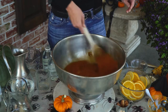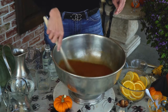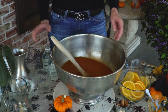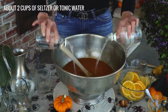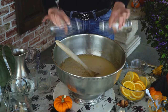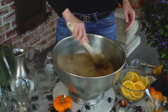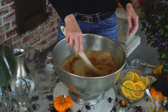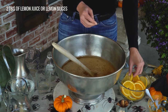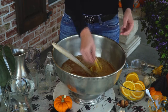We're gonna add the seltzer water and just a little bit of lemon juice. Actually, I'm probably just gonna put some lemon slices into the punch and let them float around in there. Here comes the seltzer water — easy peasy — just to give it a little bit of fizz. I'll garnish it with a few beautiful lemons.